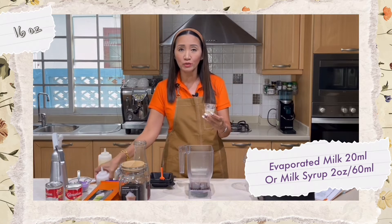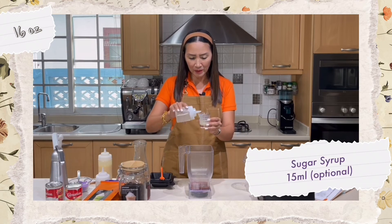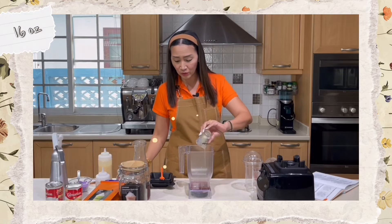If you have a milk syrup, use two ounces or 60 milliliters of milk syrup instead. Then 15 milliliters of sugar syrup — you can skip this if you don't want it to be too sweet.